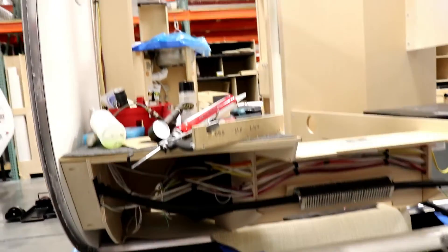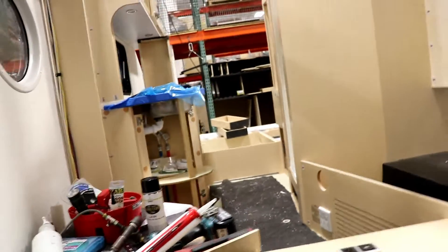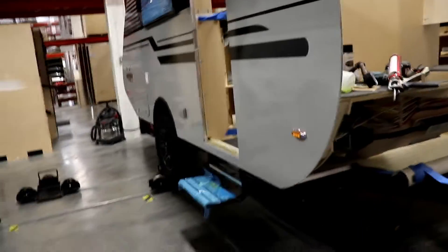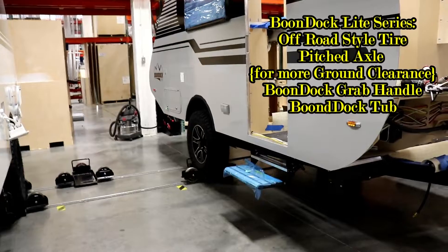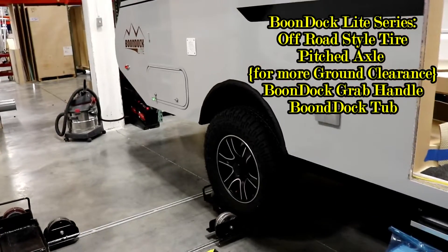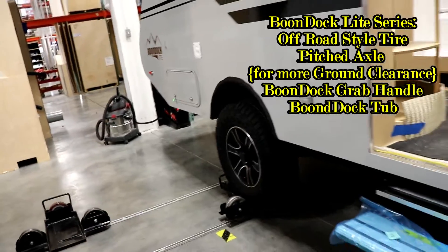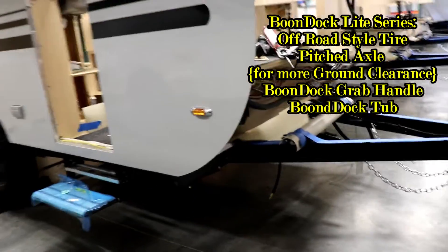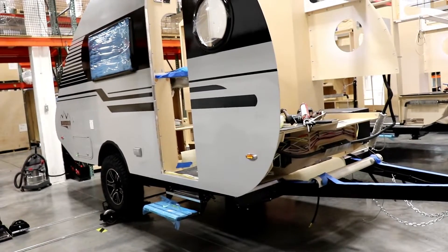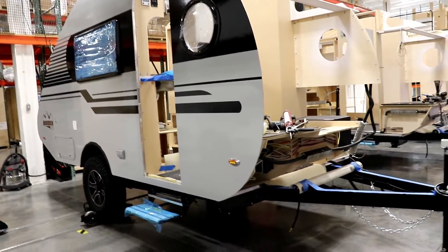You do have a Boondock light series that you can get — the only difference I'll show you at the end is the bigger tire and something up in the front. Now you can see they're starting to put the sidewall on and getting the structure put together.